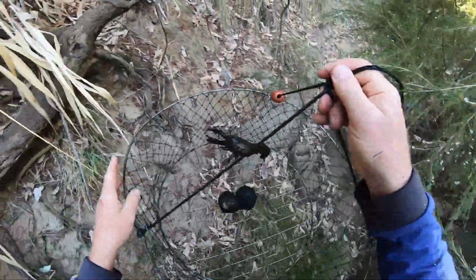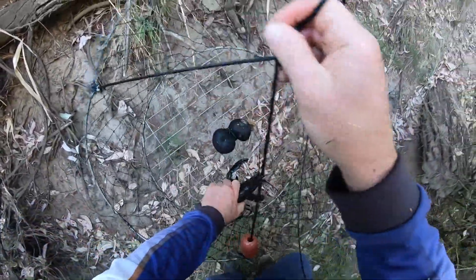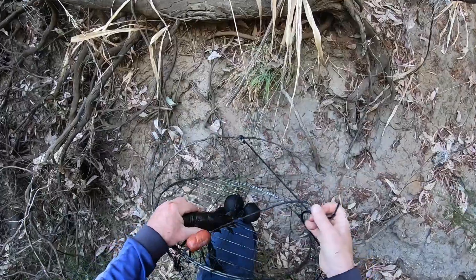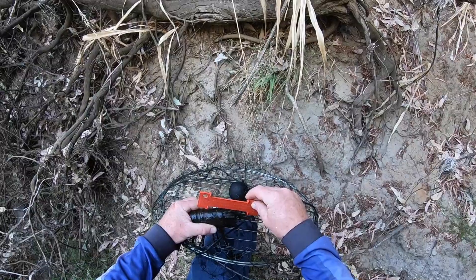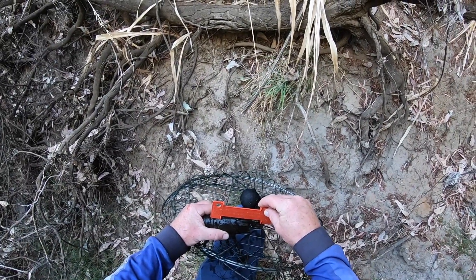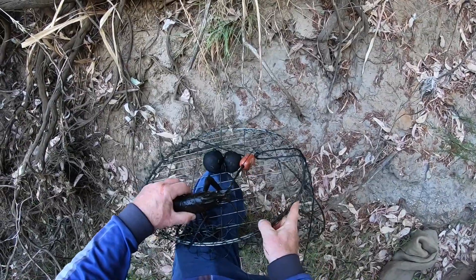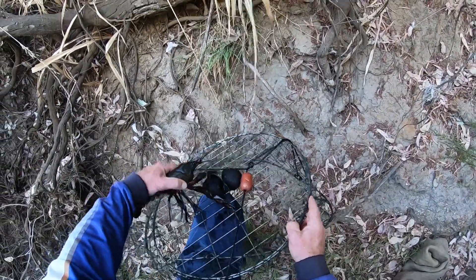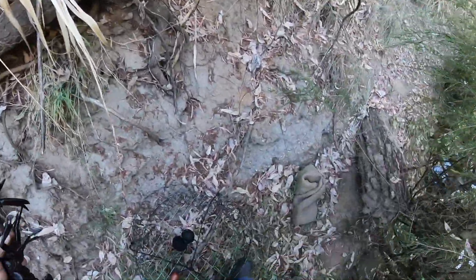Sounds like a good marron. Probably not as big as the first one — not bad. About a 95mm — probably exactly the same size. That's good. That's two marron on the first run.